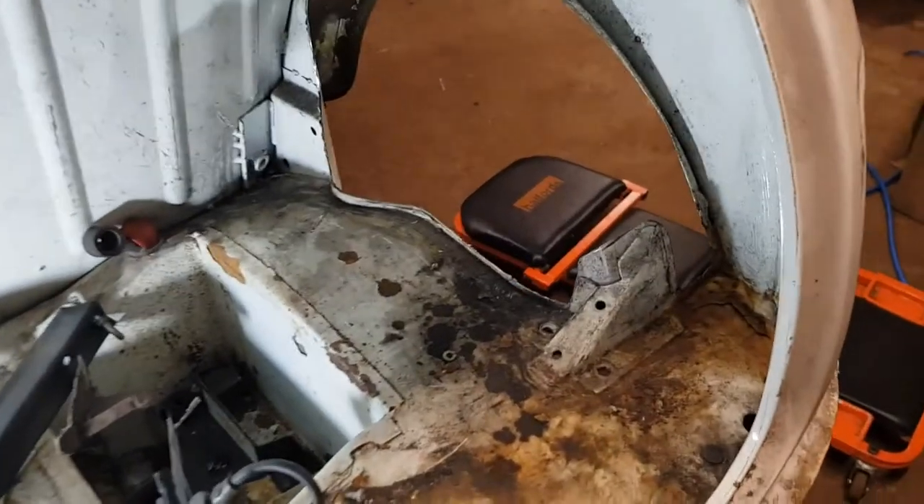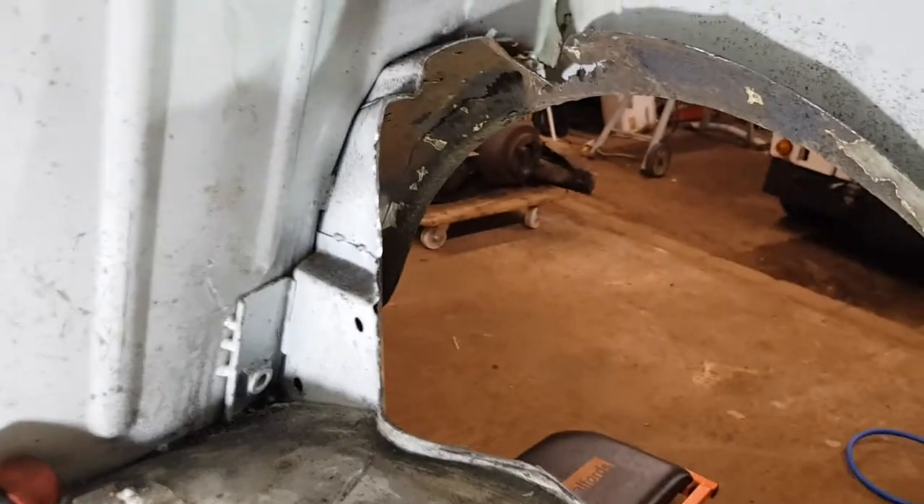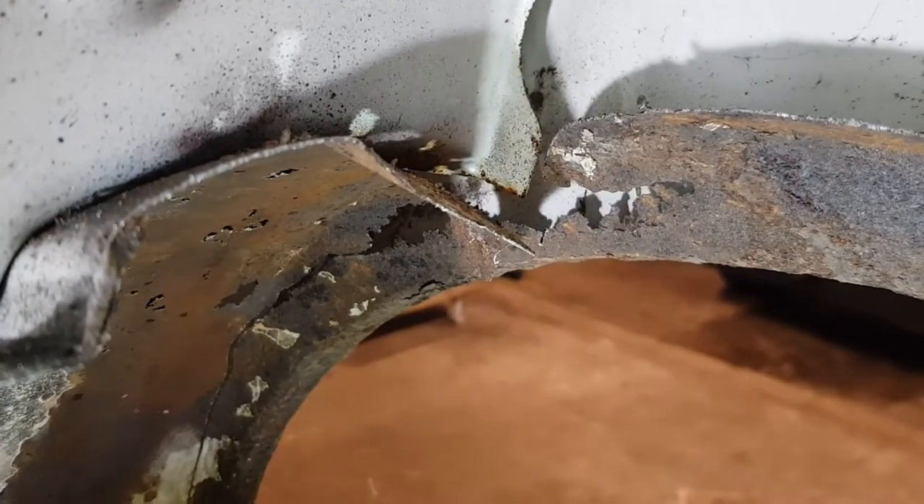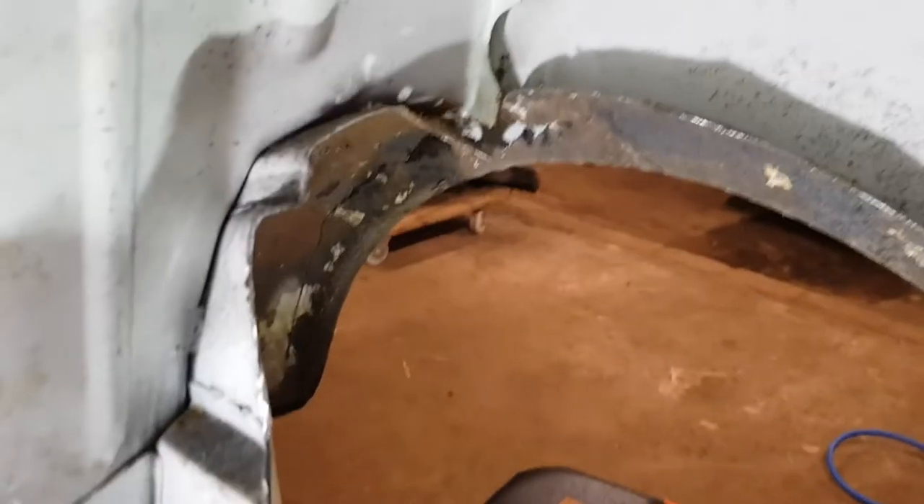Well, there's no going back now. You can just see how rotten it is on that one - the whole thing's just blown out. Yeah, it needs to be done.